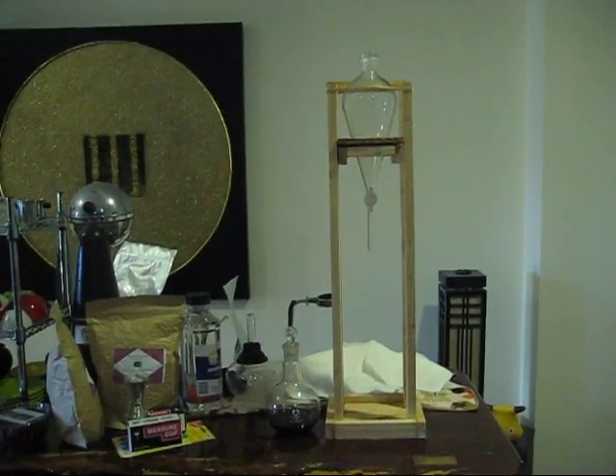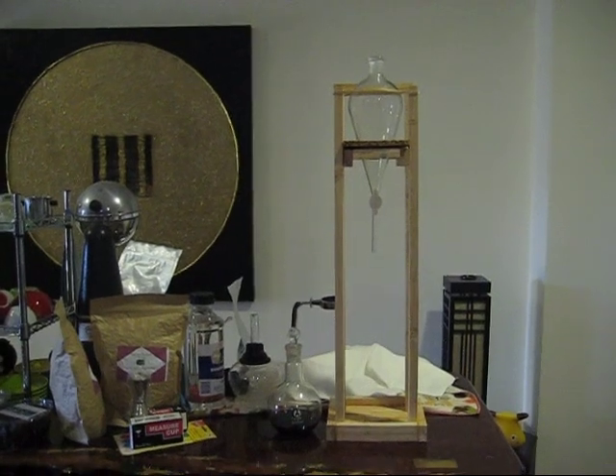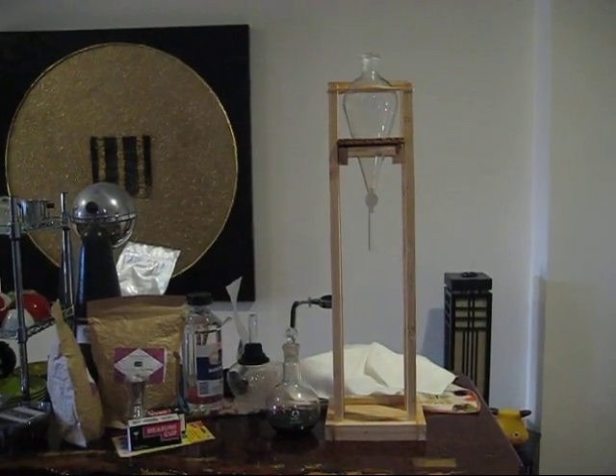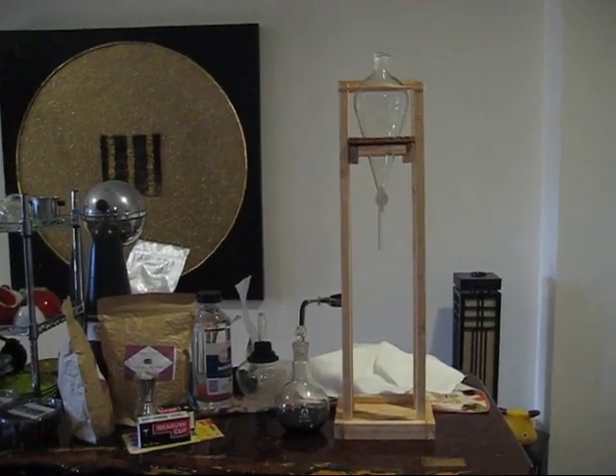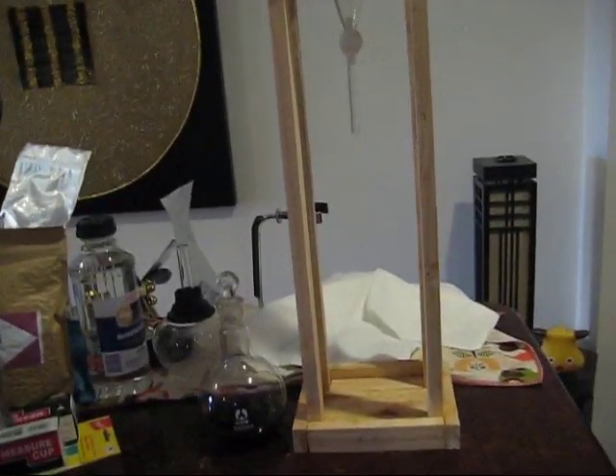I've had some interest in how I made this cold brew, cold drip brewer out of lab glass and what glass I've used. So I'll just quickly go through what I used.